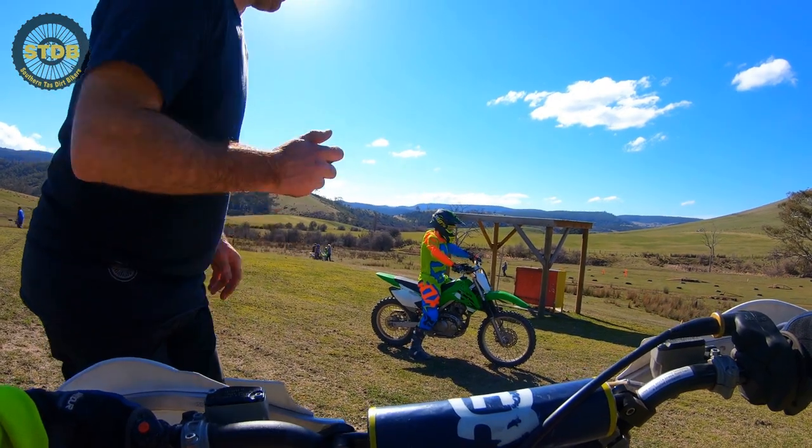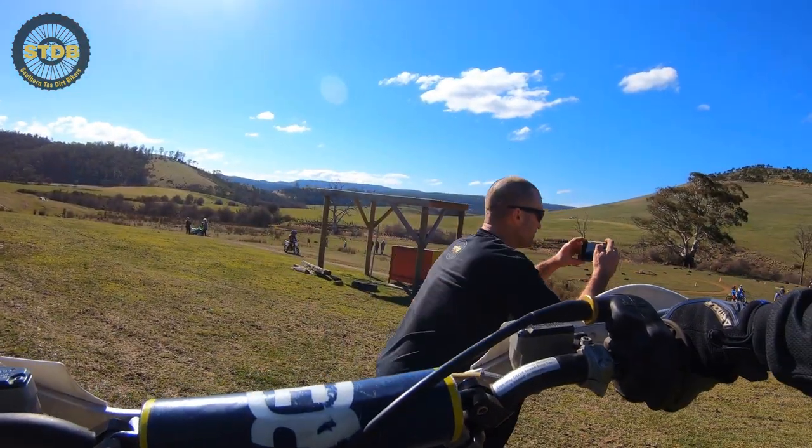Cooper, who we met on the day, was definitely the master of balance. Good stuff, Cooper!